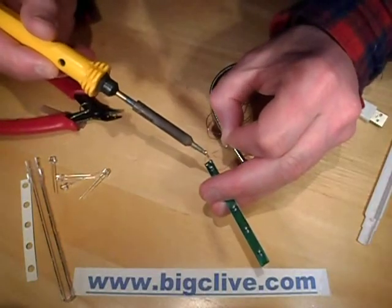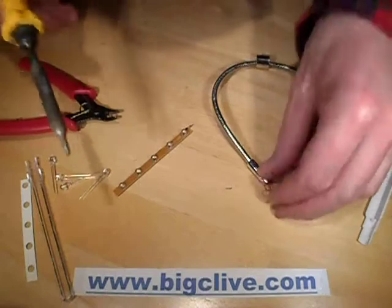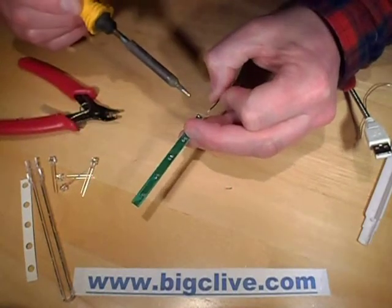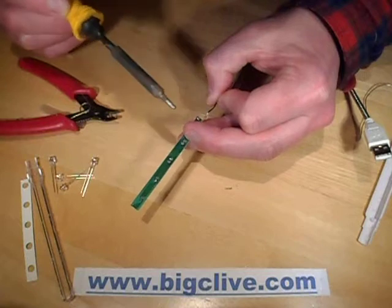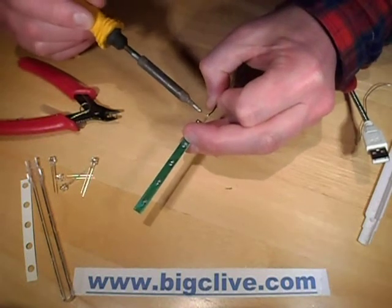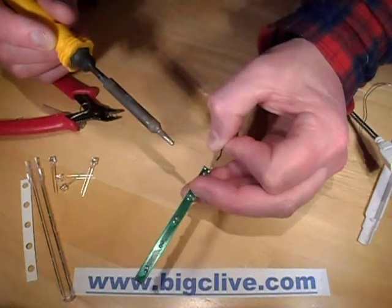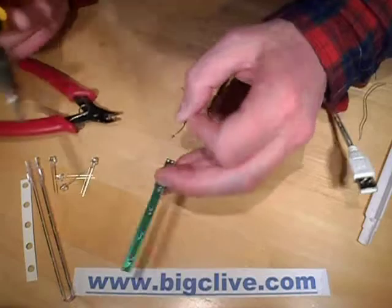So I'm just going to tin this. It's very, very thin wire, but that's kind of what you expect, and a very small resistor. I'm not sure how easy it would be to fit a 1.25 watt resistor in there, but this is a wee 1.8 watt resistor. Is that tacked on okay? I think it has. So off comes the resistor.